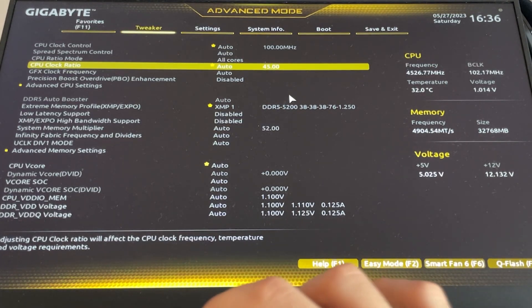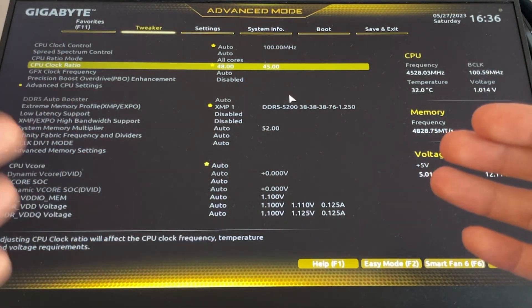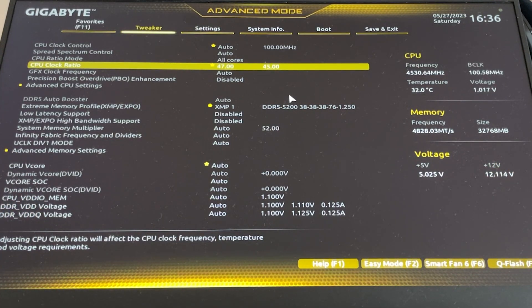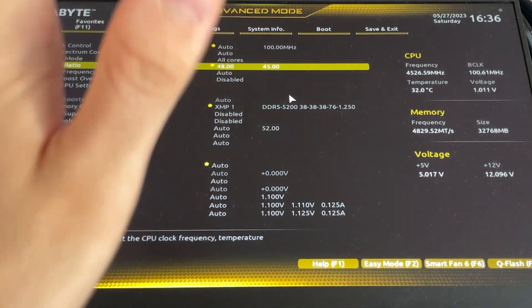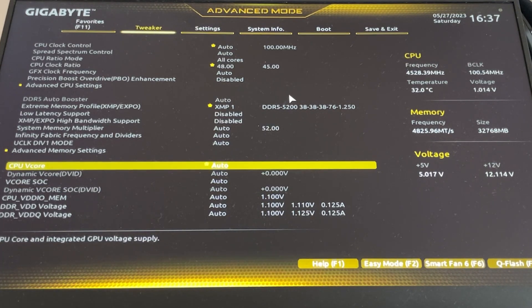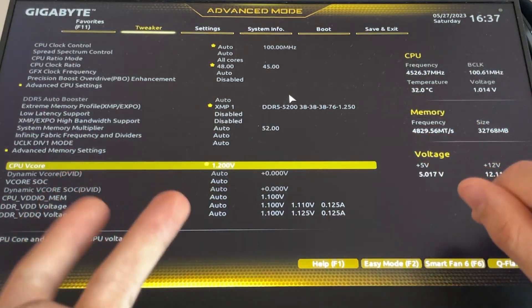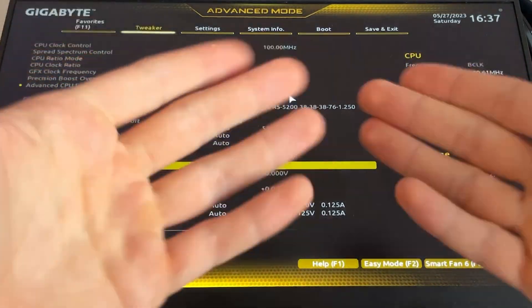To set this up, go to CPU Ratio Mode and set it to All Cores, then set CPU Clock Ratio to 48 — this will make your CPU run at 4.8GHz. You may need to drop to 47 if it's not stable, but 48 has worked on every CPU I own. Then scroll down until you find CPU VCore, CPU Voltage, or Core Voltage, hit Enter, and select 1.2 volts.